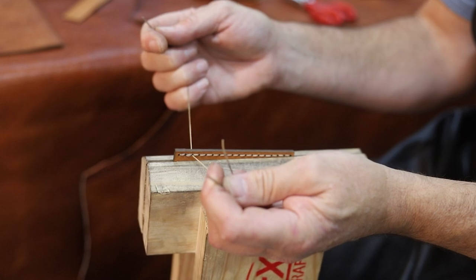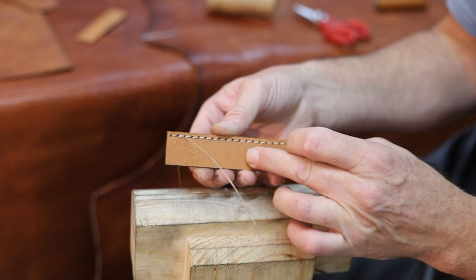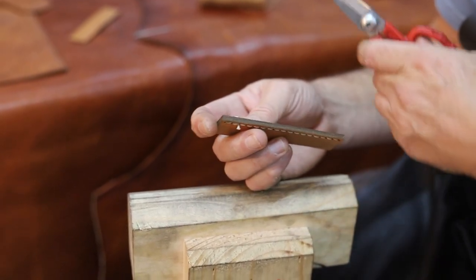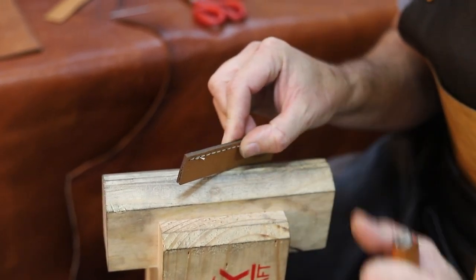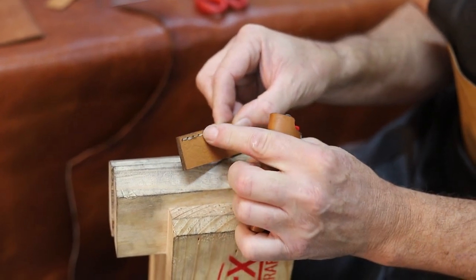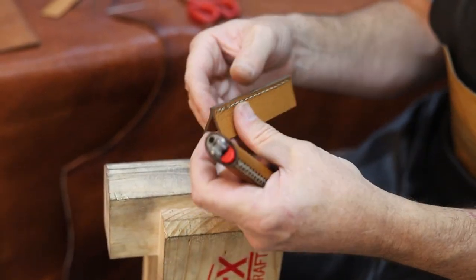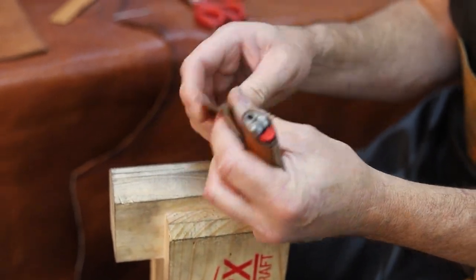Something else to think about is that we're now going to burn the thread — we're going to cut it and burn it to finish it off. This piece has full grain leather on the top and suede on the inside, same on both sides, so here it doesn't matter which side you do it. If you're making a bag, you might want to hide the stitches inside so you don't burn on the outside. You cut roughly about 3 millimeters of thread, take a lighter, hold it over and burn it until it burns in, then rub it in line with the thread. The wax on the thread binds with the leather — it pretty much becomes a permanent thing and lasts forever.